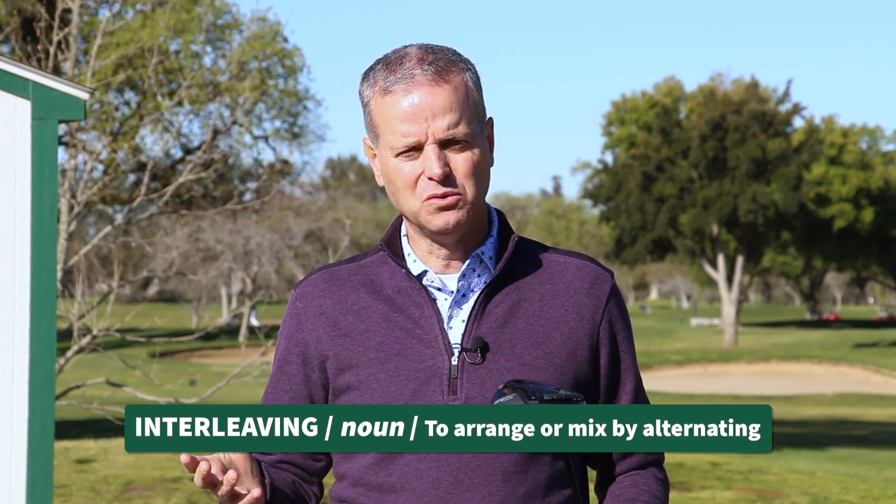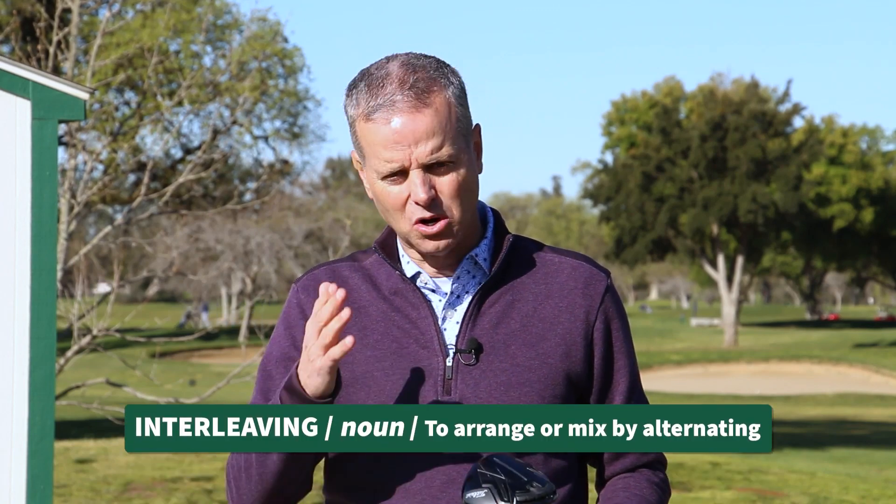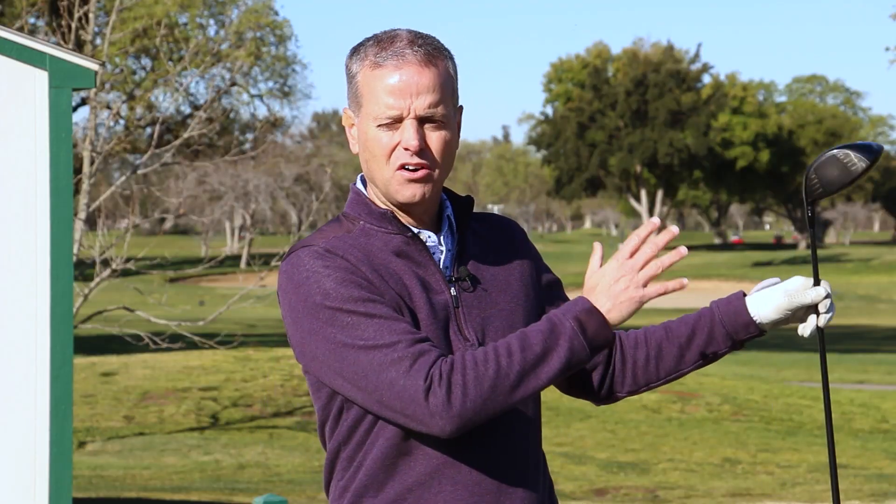The first technique is called interleaving. That's a funny word, but simply what it means is rotating from club to club. When we play golf out on the golf course, we interleave between clubs — meaning we hit our driver, then a sand wedge, then a three wood, and then a seven iron.